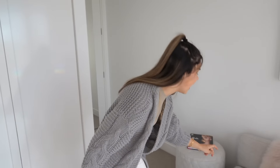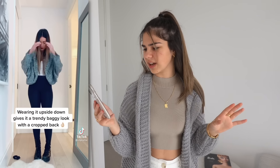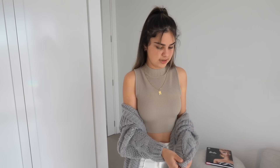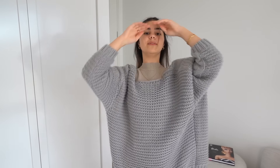Well, according to this hack I've been wearing my cardigan wrong. She's wearing one similar to this, but what she does is put the sleeves on from the front and then she puts it over her head, and it creates a new look that looks really cute. I mean her cardigan might be a little bit thinner than mine, but it should work. So I'm going to take this off, turn it this way, put my arms through the sleeves, put it over my head, and we'll see how it looks.